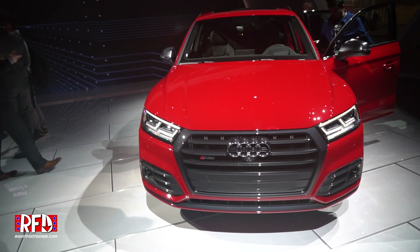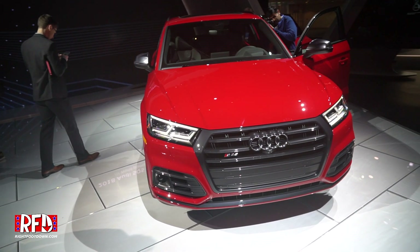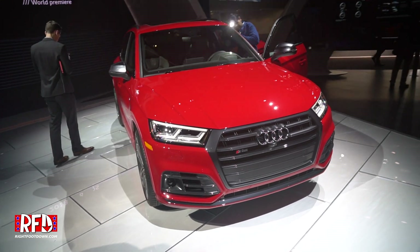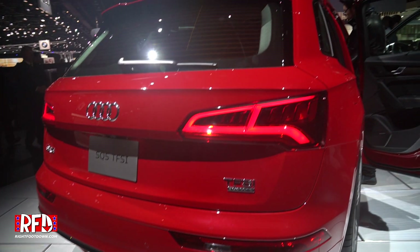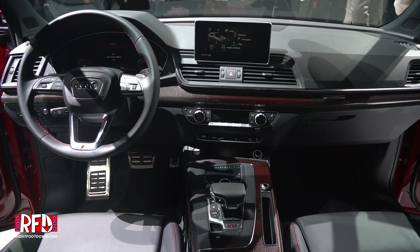You guys have done an incredible job designing this all-new SQ5 — I like it a lot and think it'll do quite well. This segment is exploding with competitors. The Q5 has really been the benchmark — it became Audi's best-selling vehicle in 2013, just a few years after launch, and makes up about a quarter of sales, around 50,000 units a year for the Q5 family. With the all-new design, new engine, and new chassis, it's only going to keep getting bigger.